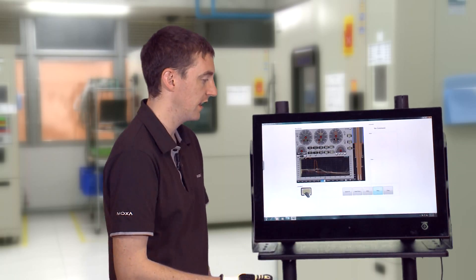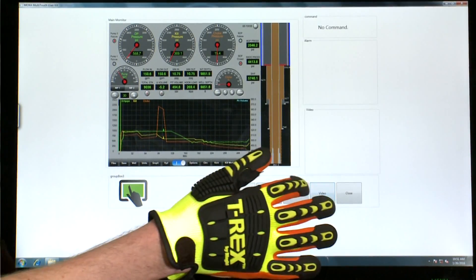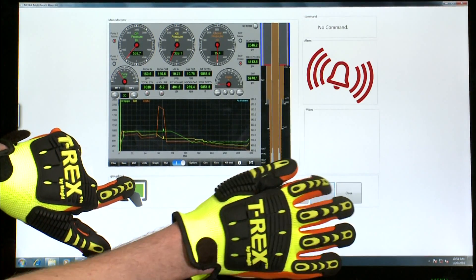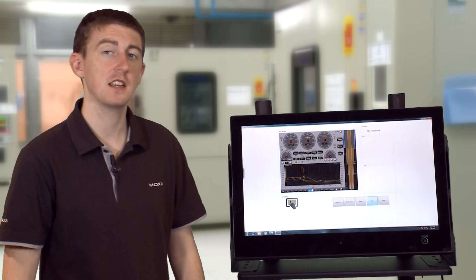As an example for safety, if I press the screen with just one hand it is unresponsive. I need to press the display with two hands in order to activate the panel. This significantly reduces the risk of accidental operation.